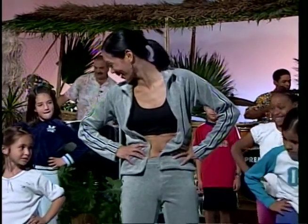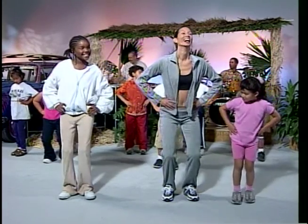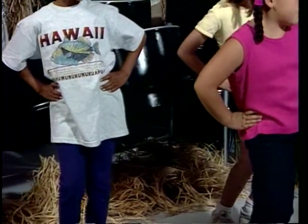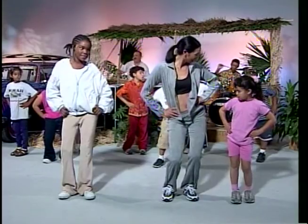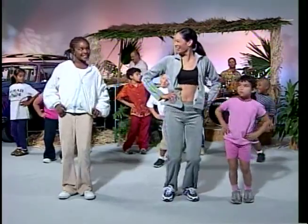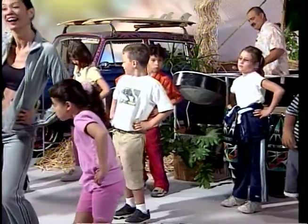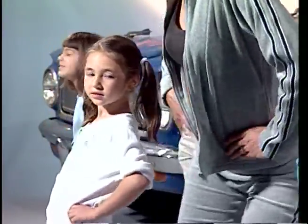Now your hips. Forward and back, and forward and back, and forward and back, and forward and back. Hips to the side — right and left, and right and left, and right and left, and right. Circle your hips — round and round and round. Now the other way — round and round and round and round.